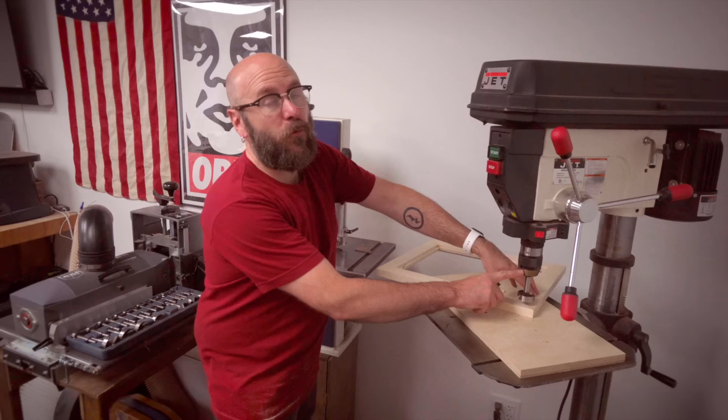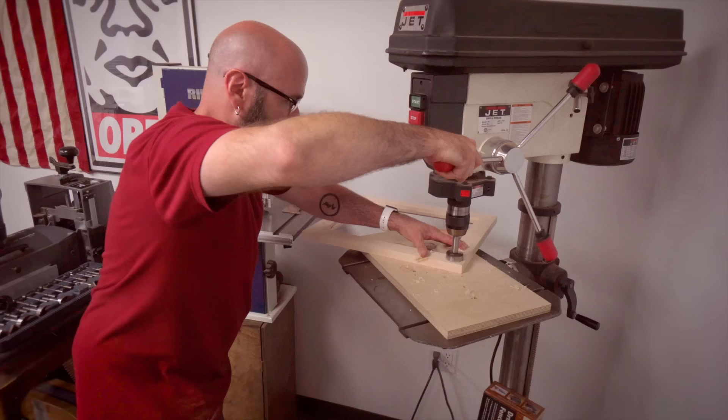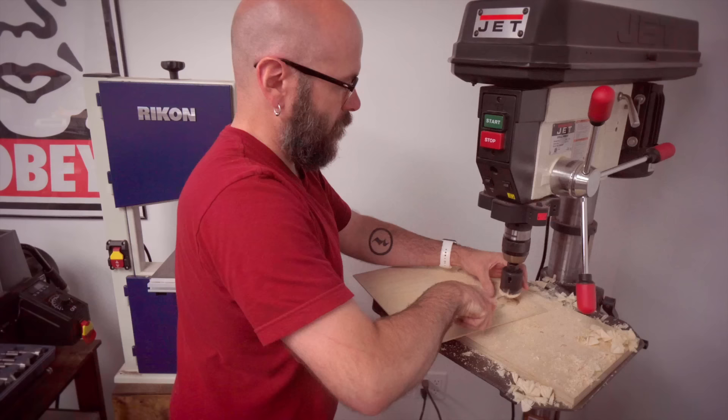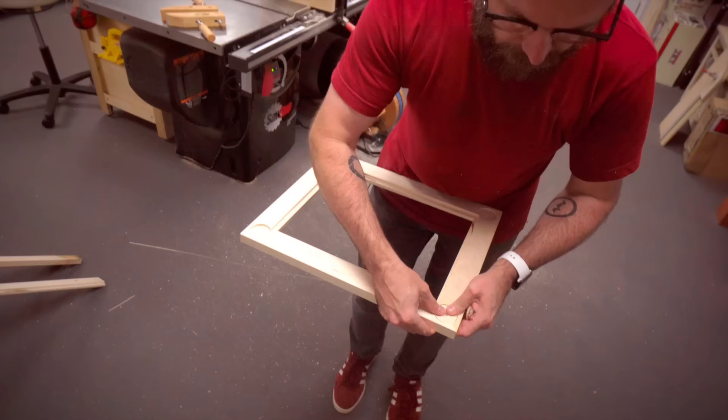I've got the one and five-eighths inch Forstner bit on my drill press, and the hole saw bit is one and three-quarters inch. We'll take these over here and they'll fit right in there, just like that.